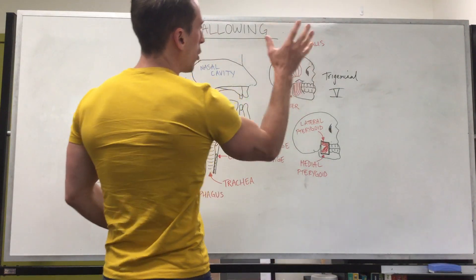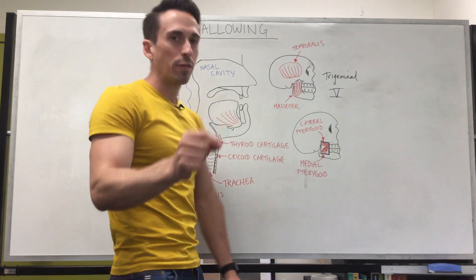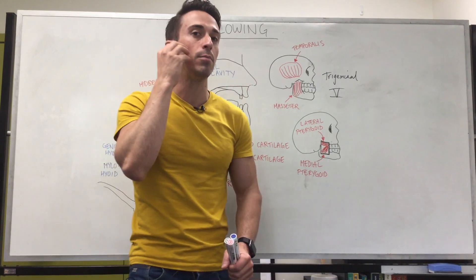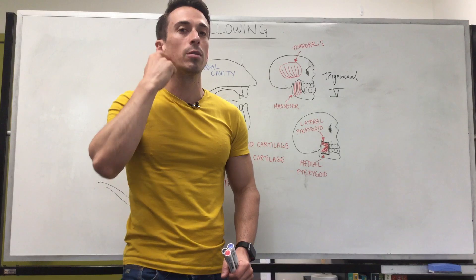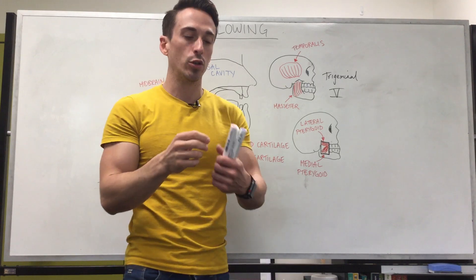Now we know that in order to break food up it's not just opening and closing of the jaw — we need to manipulate that food in our mouth via our tongue. But first, to keep the food in the mouth so it doesn't fall out, we need to close those lips and tense the muscles of the cheek. The buccinator muscles, which are the muscles of the cheek, and the orbicularis oris, which are the muscles of the lips, both need to close off.